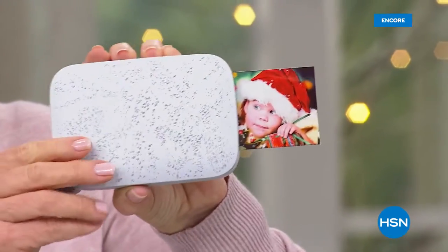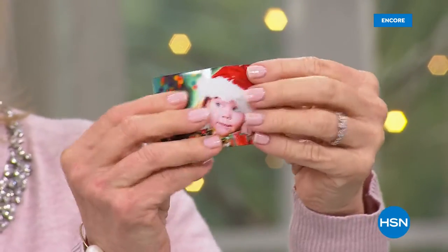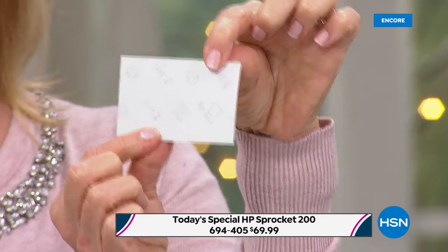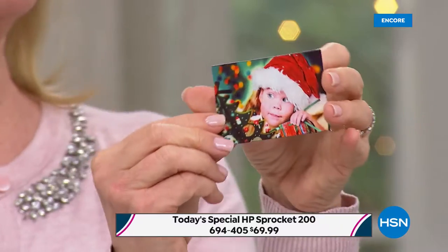Here it is right now — it prints out in about 30 to 40 seconds, right here. There it is, and it's dry. It comes out totally dry. They're all sticker-backed, so they have a sticker if you want to scrapbook with it, if you want to put it on a bag or a tag. You don't have to use it as a sticker, but it is all the rage right now.